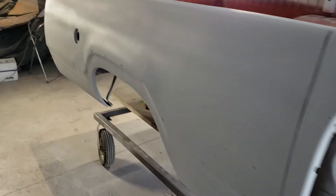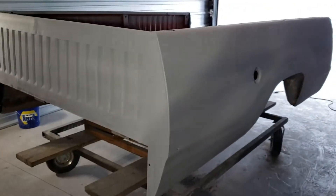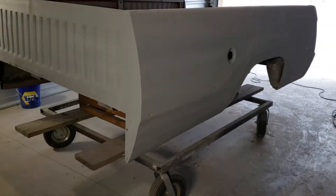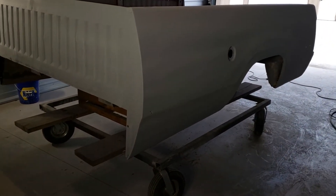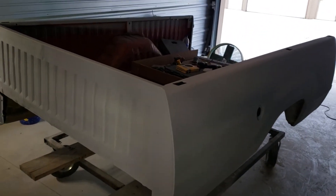So we finally got the farm truck in primer. This goes to the '75 Dodge again. It's going to have a bed liner, so we're not going to do anything to the inside of the bed.